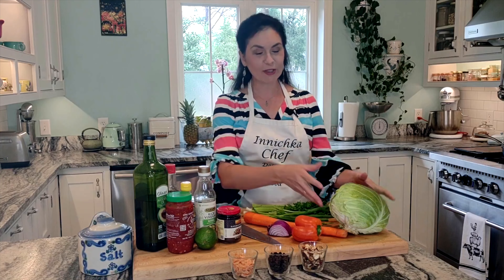Hello everyone, this is Inna with Inyichka Chef and welcome to my kitchen. Today in the episode we are making slaw. Can you believe I just realized on my website I don't have even one coleslaw, and I absolutely love cabbage. I'm from Ukraine — cabbage is something I eat almost daily, my favorite vegetable out of all. Today I will show you how to make a fun, easy, full-of-flavor Asian style coleslaw.